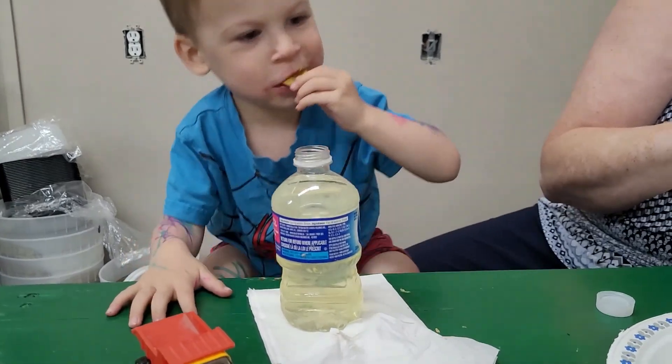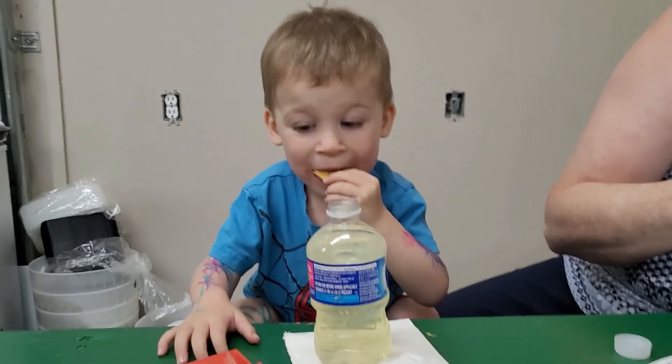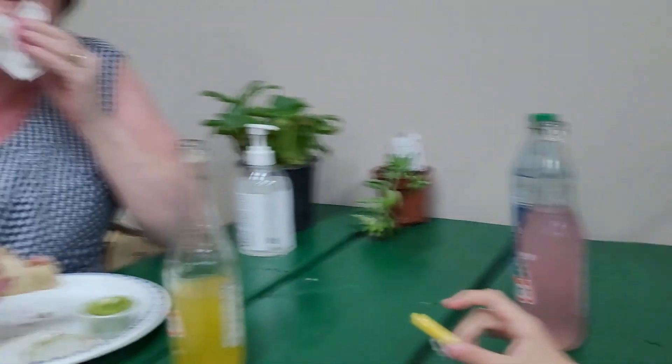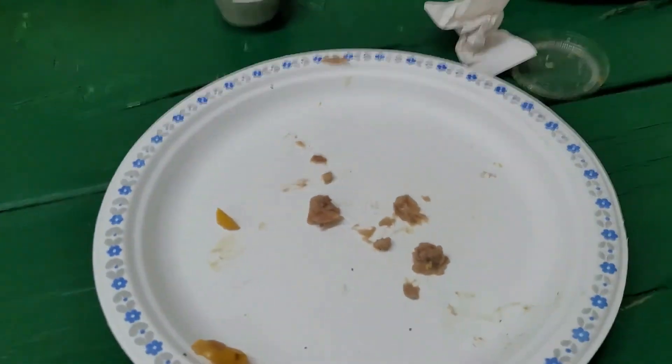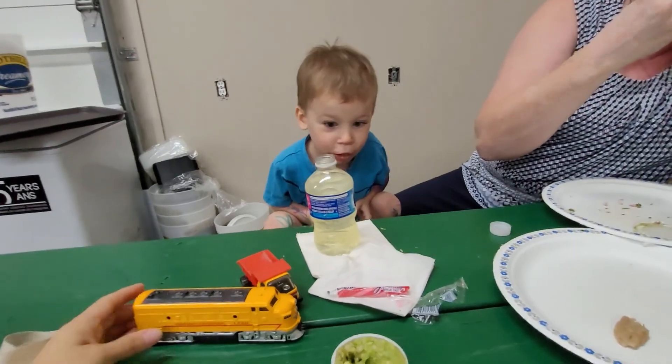It's day 58. We're having some tacos out in Cache Creek at the Desert Hills taco stand. Tegan's hiding again, grandma's enjoying her tacos. My tacos are gone — they were really good. You having fun Jacob?